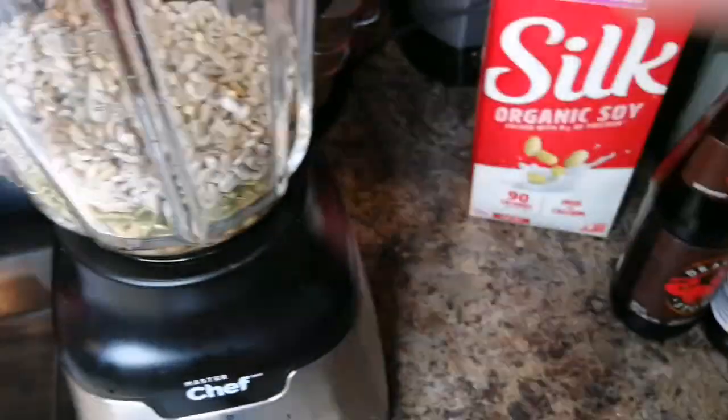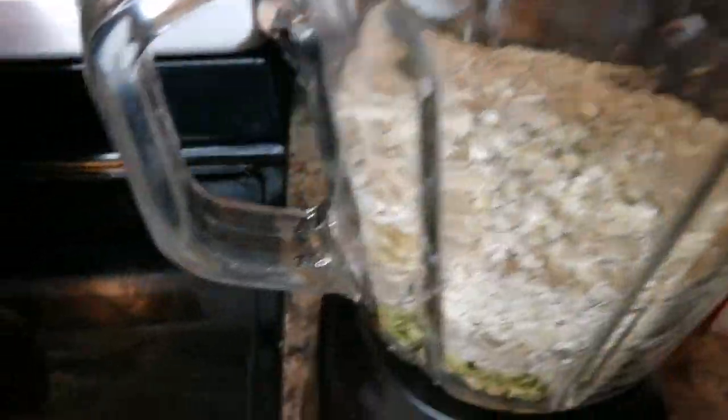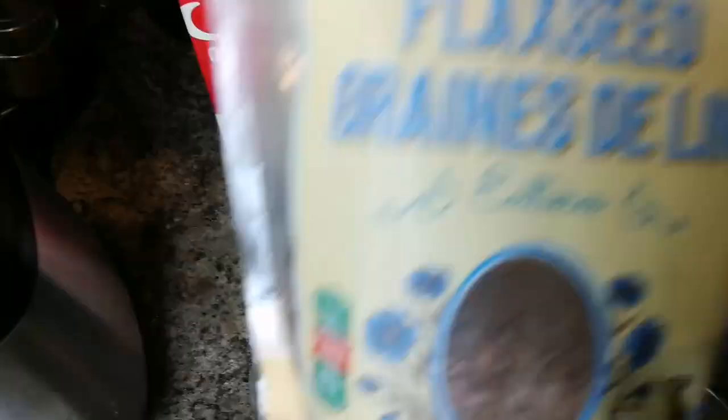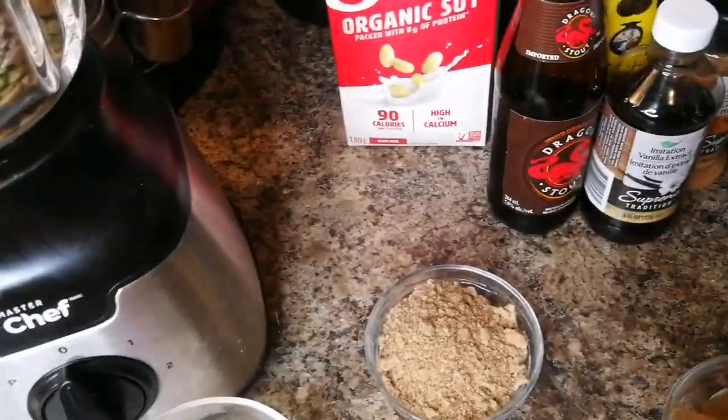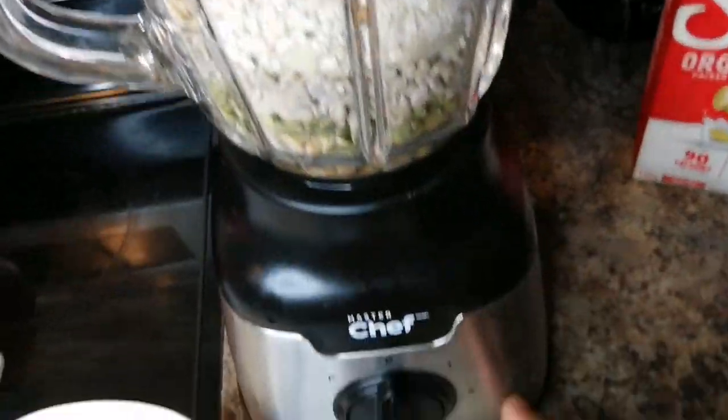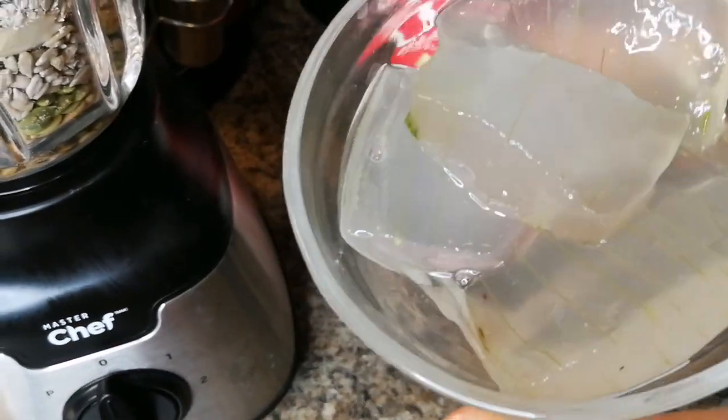Almond slices, half cup of oats, and then we have one third cup of flax seed. You can use this one whole, but I put it in my coffee grinder to make it easier. I'm gonna pour that in, and I'm gonna pour my aloe vera slices.